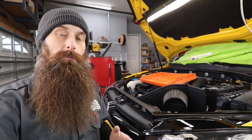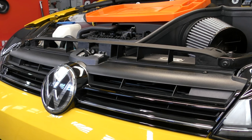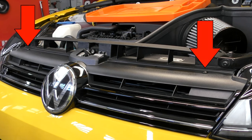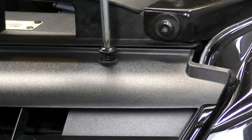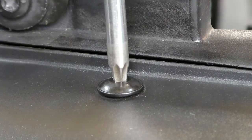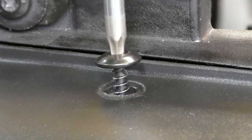First up, we are going to remove the bumper cover, and the first step there is to remove the center grille. The front grille is held on with two T25 torques. You may want to put the top ones separate from the bottom ones since these are going to be nice and clean, and the bottom ones are probably going to be dirty.